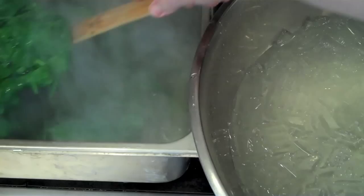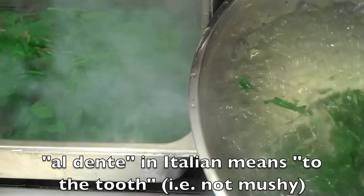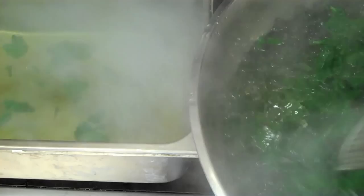Once your green vegetable or leafy green is at the consistency you want — wilted for leafy greens, or al dente for vegetable greens — transfer it out of the boiling salted water into an ice water bath. This rapidly cools it down, preserving the texture you pulled it at and helping to set the green color.